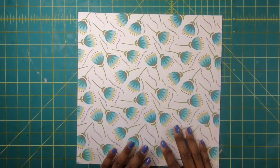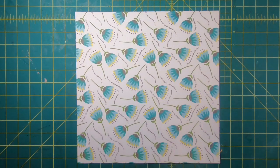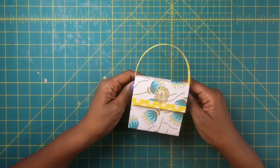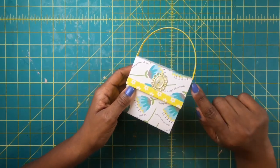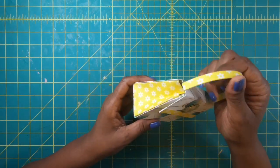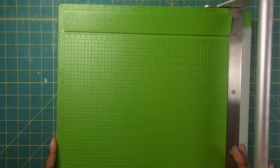For today's project we are going to use this one sheet of 12 by 12 paper to make an amazing paper purse, which I'll be using for a gift card, but you can use it for any reason you choose. The purse is absolutely adorable — it measures three and three quarters by three and a half and it's two inches deep. We're going to make this with that one sheet of paper and it is so easy to make.